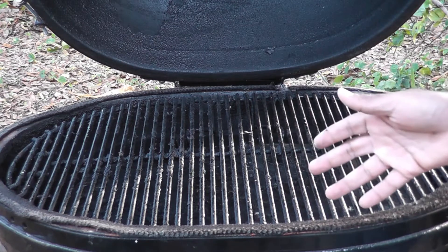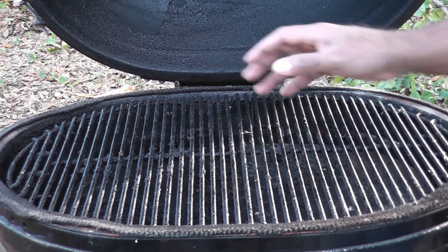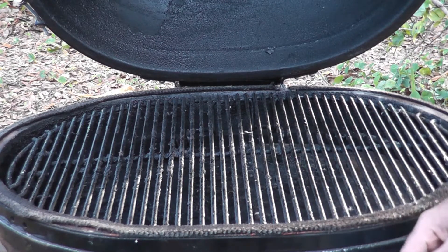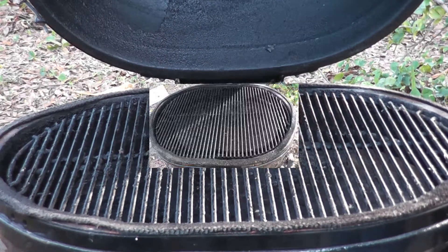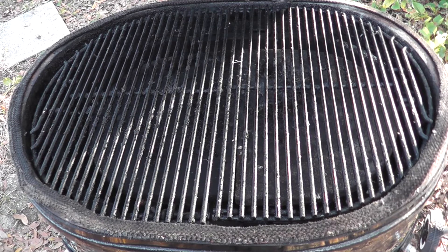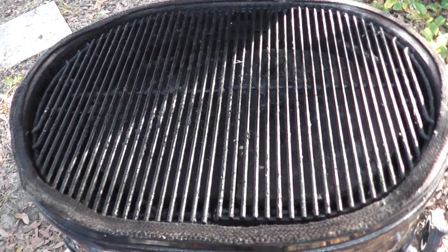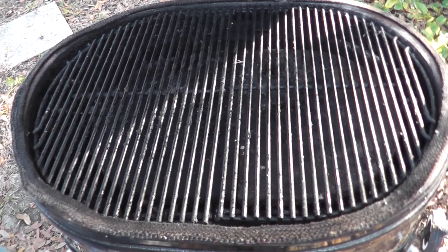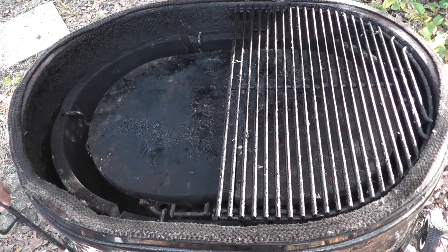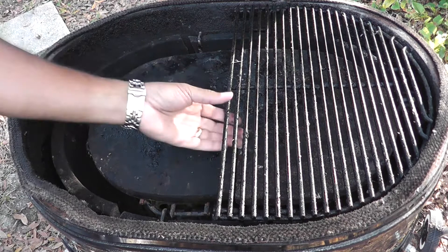Now one of the things that's concerning me — and the guy told me this up front — he said it had a cracked firebox. Well, it turns out the thing's broken in two. I've never cooked on one of these, but I'm going to cook on this in just a little bit and we'll see. I brought the camera in tighter so you can really see what we've got going on with this grill and the condition it's in. It is used, but I think it's going to be great for all kinds of cooking applications. The firebox is not in good condition, but maybe we'll contact Primo and see what they can tell us.